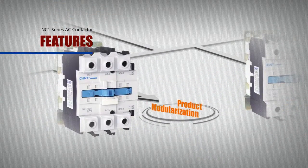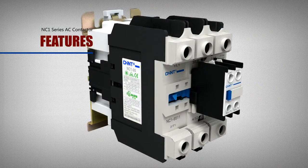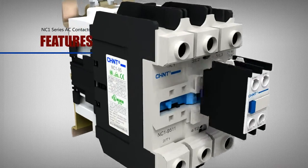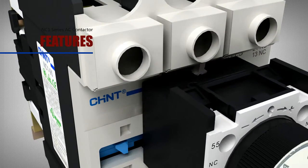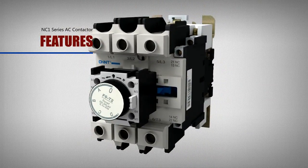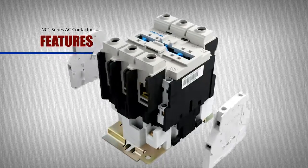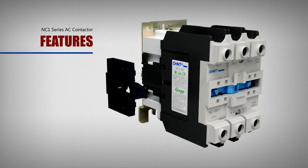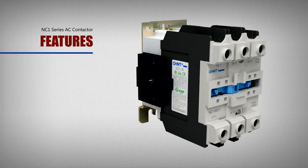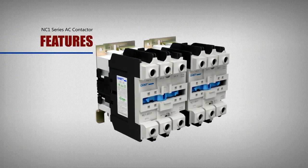Feature: product modularization. By means of a cordwood style, the NC1 contactor can add accessories such as an auxiliary contact block, air time delay terminal, terminal relay, and more, to form many derived products. Users can combine and install them by themselves, making it convenient for placing orders and minimizing the stock balance of needed parts.